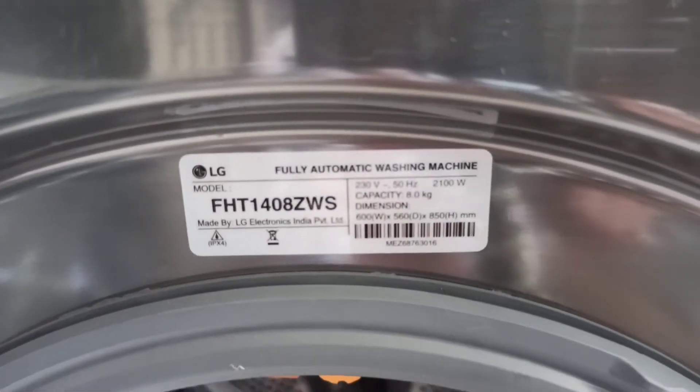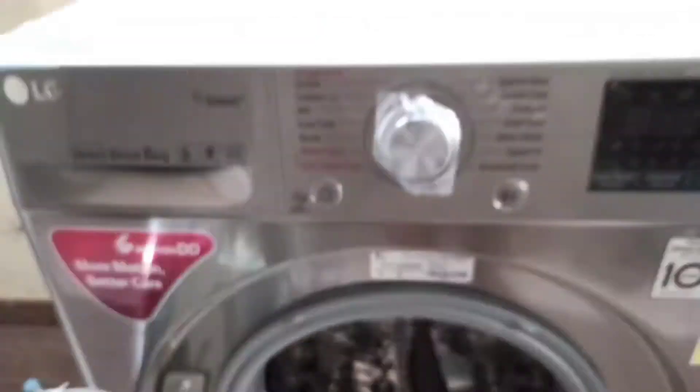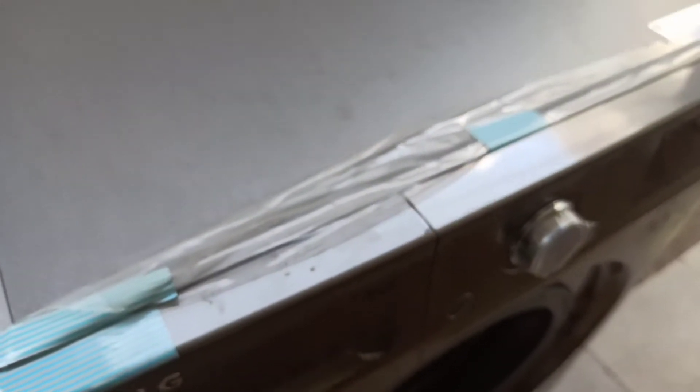Once you start it, the machine will do everything on its own. We don't need to do anything else. It will also tell us how much time is remaining in the wash cycle.